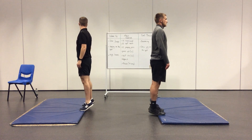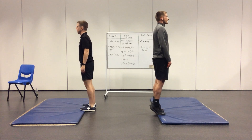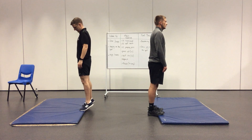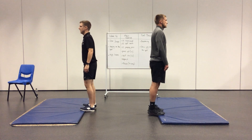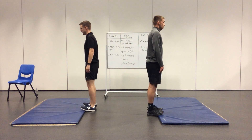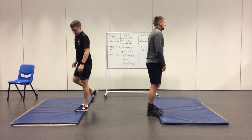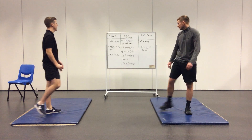Good posture, guys. Nice, balanced, slow movements. After we've finished the calf raises, there's going to be another 30 seconds rest, and then we're going to do 10 jumping jacks. There is a difference between jumping jacks and star jumps, so if you do struggle with the jumping jacks, you can just do 10 star jumps instead.